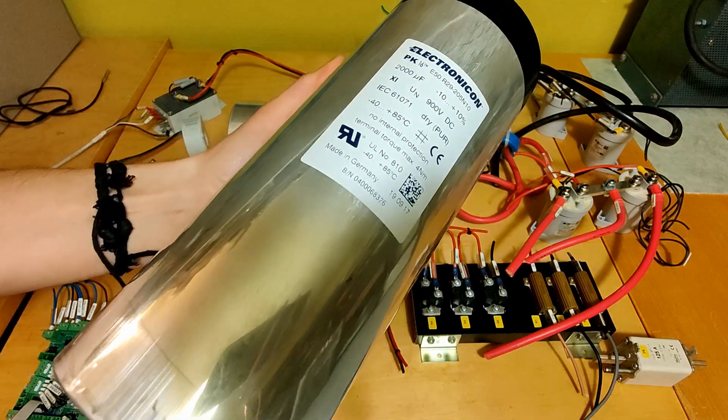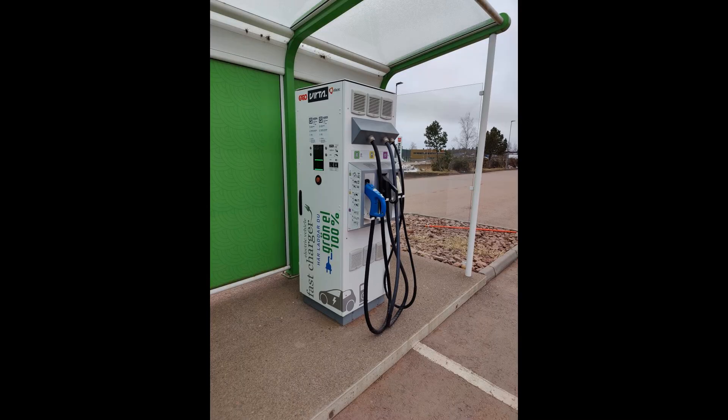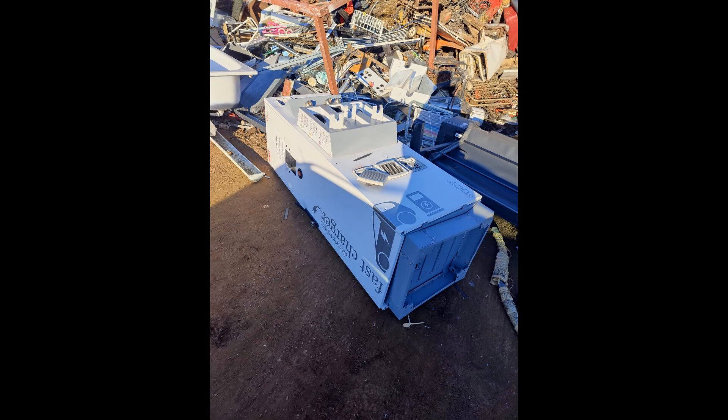And these are huge. Let's do a teardown of a Garo Evasek EV fast charger. I found this unit at the scrapyard and because it was too heavy to just bring it home, I took it apart on site.